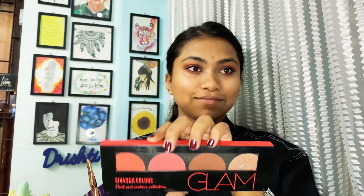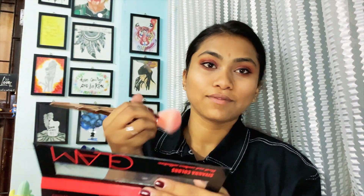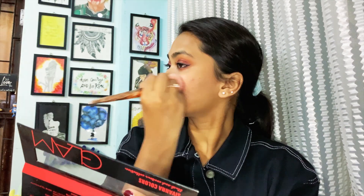For the blush, I'm taking this Savannah Glam palette and using both blush shades together — I mix them because blush is my favorite part. I also apply it on my nose because it's cute.